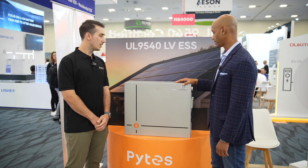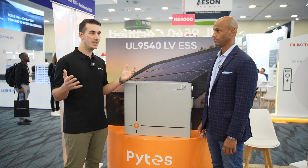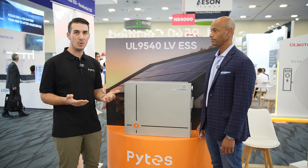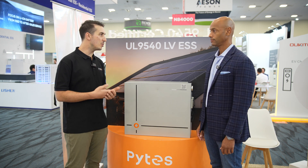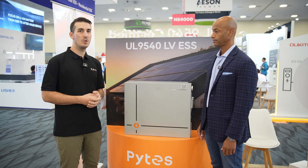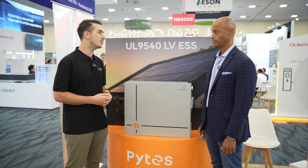It works out better for both parties — we don't have to ship a giant palletized battery to the site. The BMS replacement boards or power boards, these field-replaceable components, are UPS/FedEx shippable. So it's really about getting that replacement to the installer and customer as quickly as possible to get them back up and running.